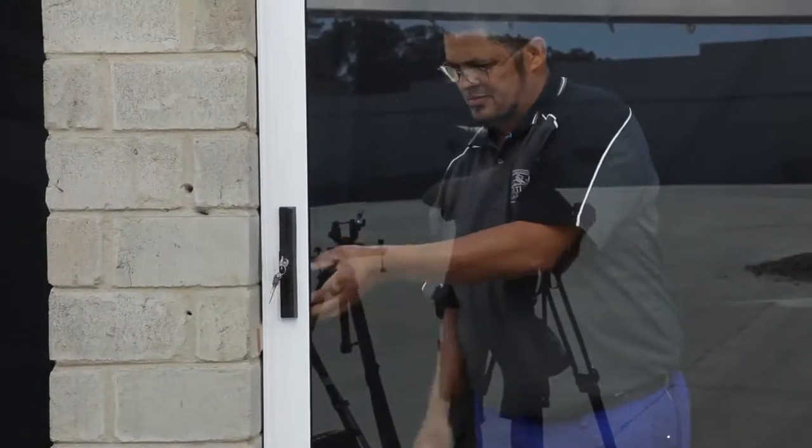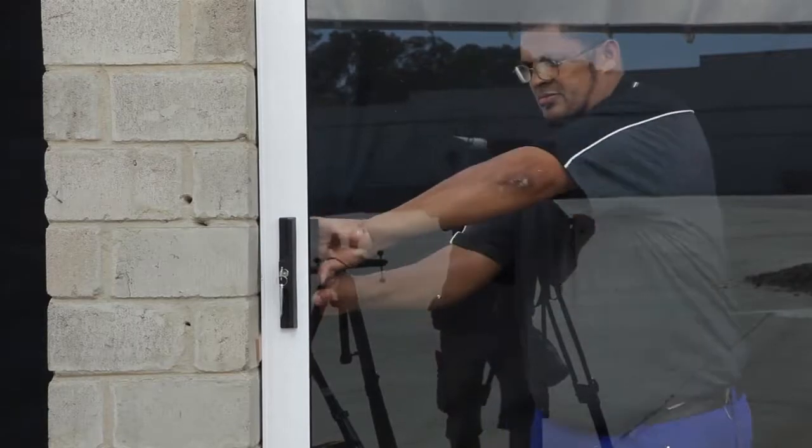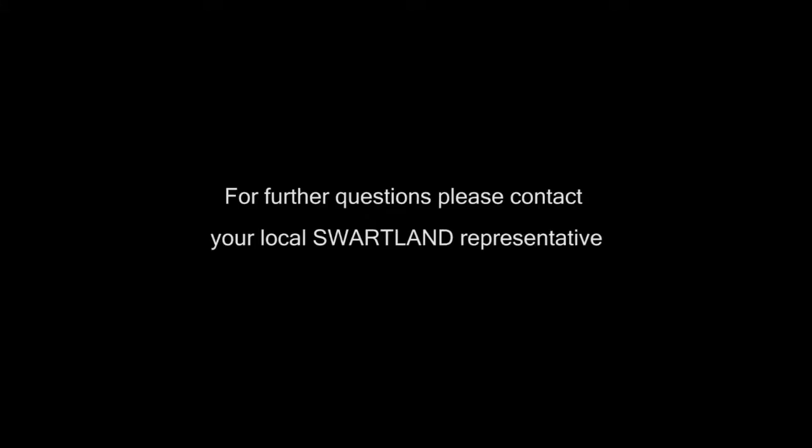Your installation is now complete. If you have any questions, please contact your local Swartland representative.